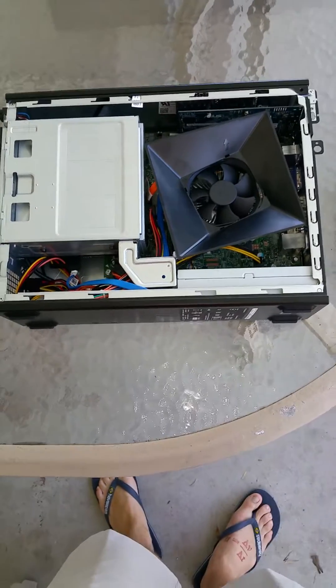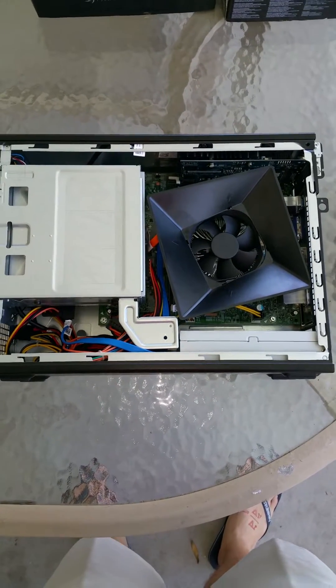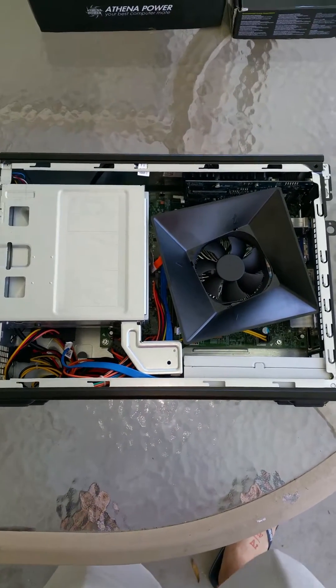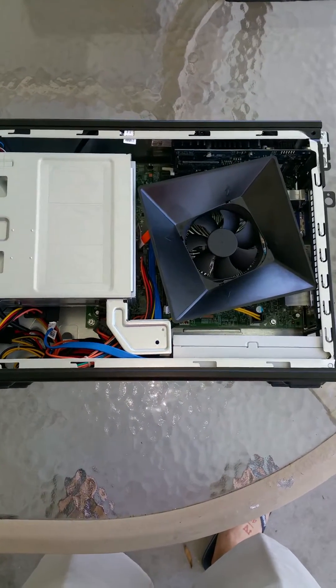I thought I'd make a video explaining how to upgrade the graphics capability of a Dell Slim Form Factor PC. This is a Dell Inspiron with an i3 processor.